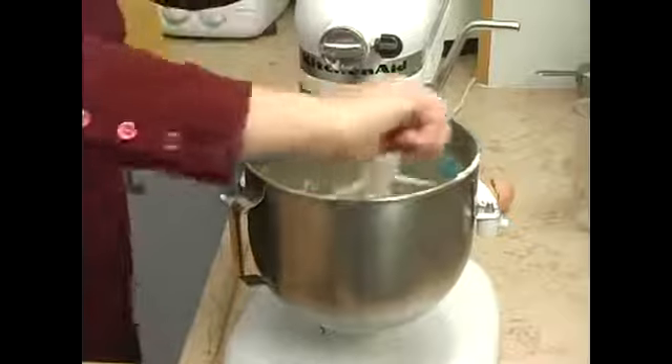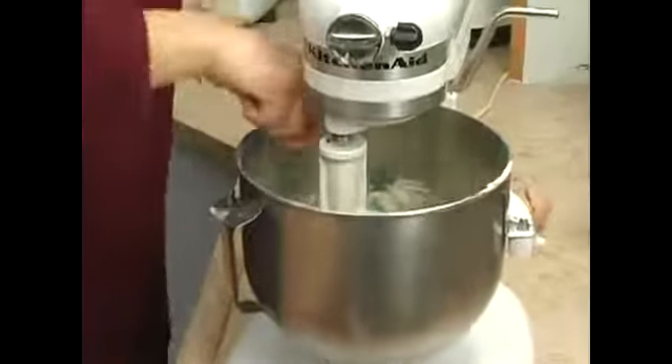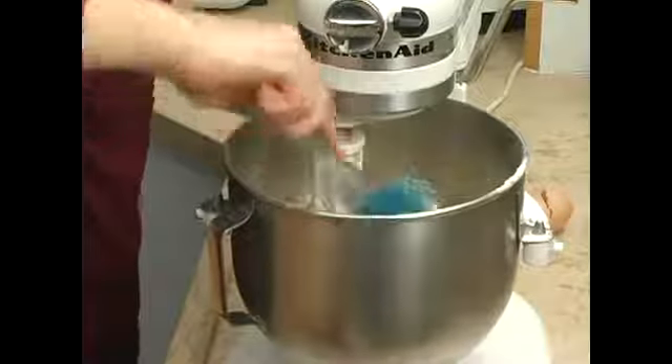You might want to stop once to scrape it down. You can also mix this with a hand whisk — you just want to get it smooth so it's not lumpy.